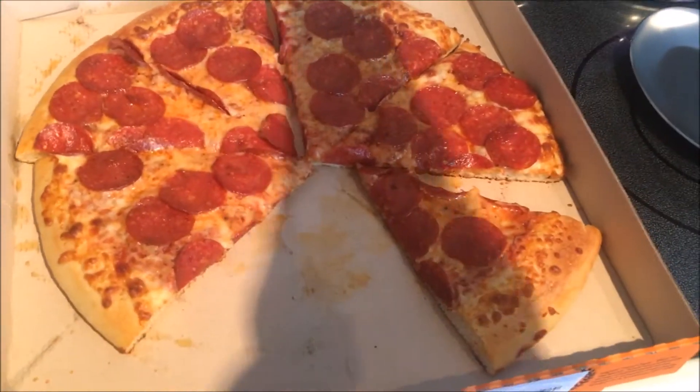They ate some of my motherfucking pizza! And that's the easiest way to make homemade pizza. Thanks for watching this video.